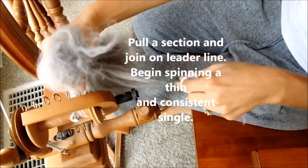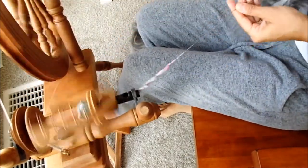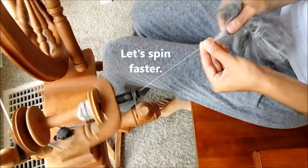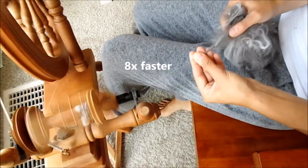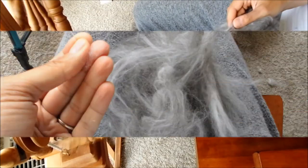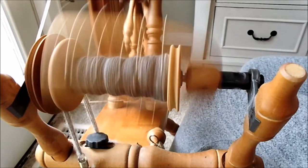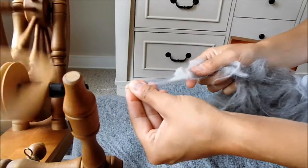You're going to start by pulling a section off of your bat. You're going to join it on your leader line and you want to spin a thin and consistent single. Let's keep spinning — maybe a little bit faster, maybe around eight times faster. Here's a still picture of what it looks like. Spinning the dog fur and angora blend takes quite a while to spin a thin single. You can spin this a different way, but this is just what worked for us.